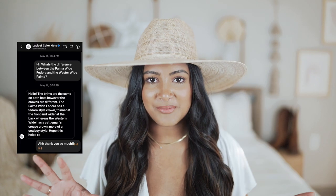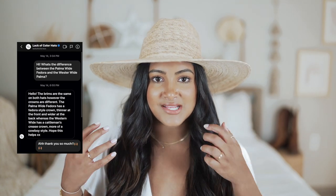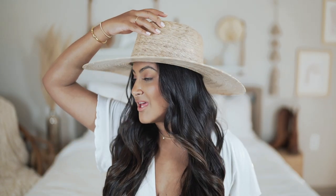This is the second Lack of Color hat I got — the Palma Wide Fedora. There is another hat on their site that looks exactly like it with a different name, which was driving me insane for two weeks. I DM'd their account and they said the top just has a different style. I'll try to post the DM so you guys can read it. You've probably seen this on almost every Instagram influencer's page — it's one of their most popular hats. I found it through a lot of influencers who wear it with bikinis and cover-ups. As you can tell it's not really a fall hat, and I need to flatten these out because I think it looks a lot cooler from the side profile.